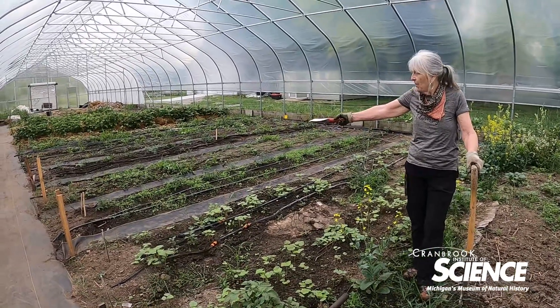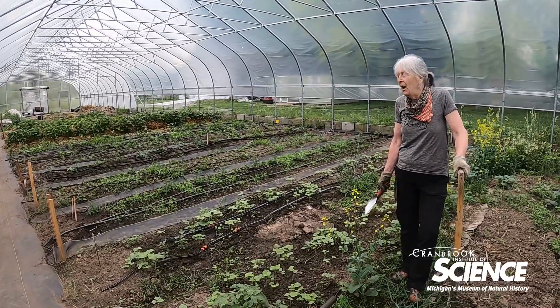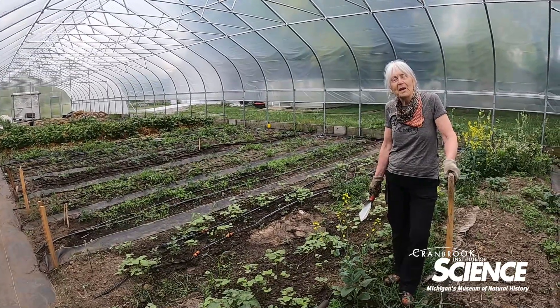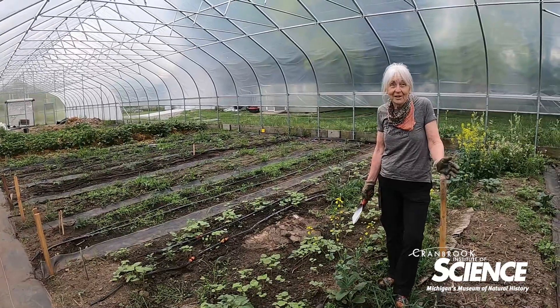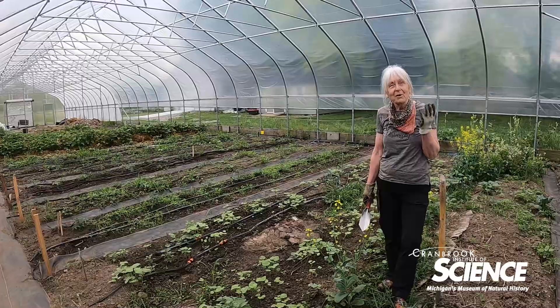Over here you can see what looks like weeds in some rows, but we've added cover crops. There's some buckwheat here and white clover — it looks like weeds, but it's actually white clover we've put down to help with weed control and also fertility. It helps put nitrogen in the soil, and healthy soil is where we start everything.